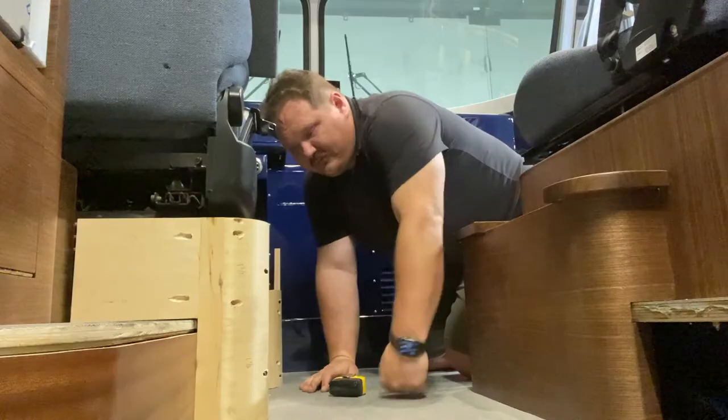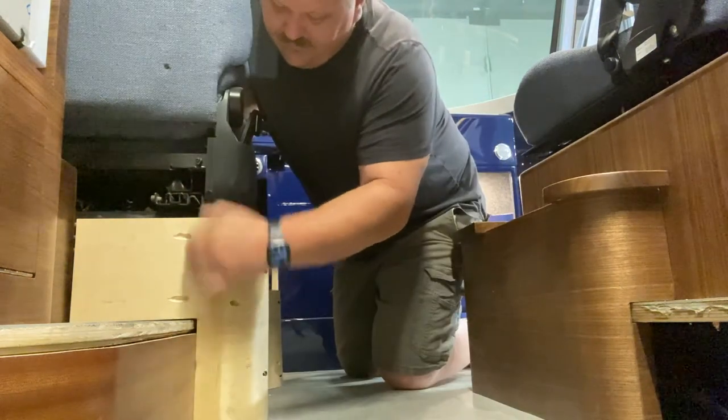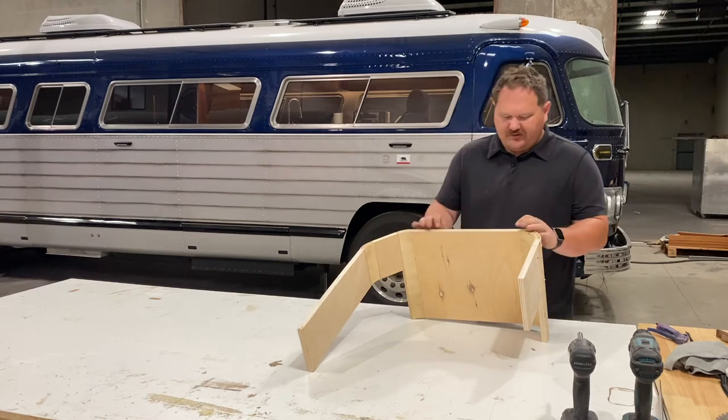We're going to take this all out — we're going to take a half inch off of all of this. So now we know the height; we know we want to move this down a little bit. I'll see you at the bench — we've got to take a half inch off the height of this.